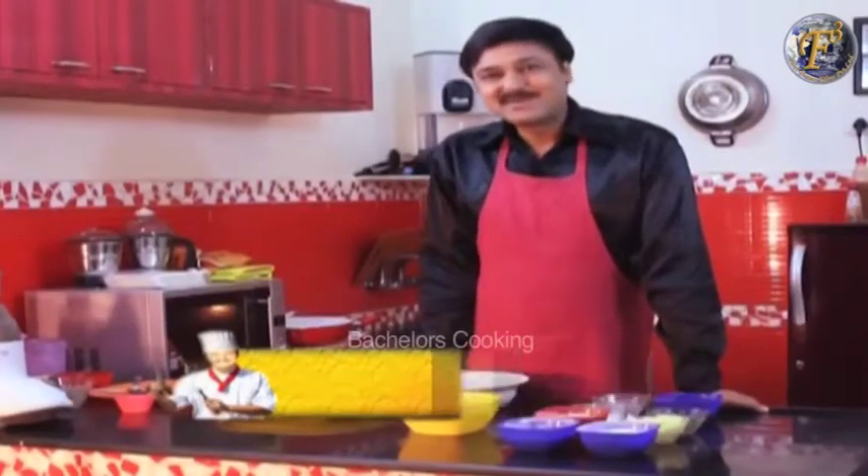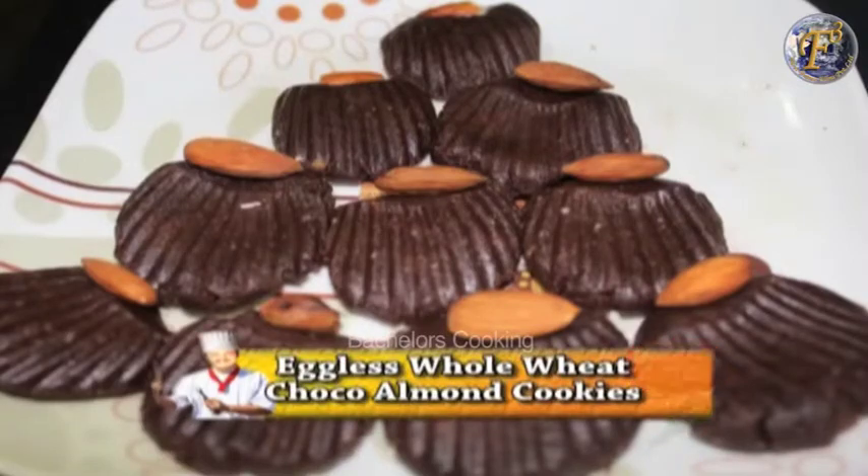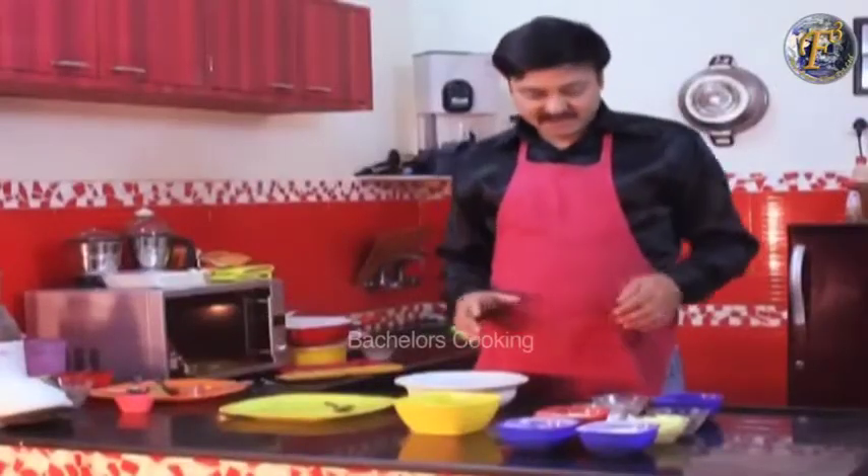Welcome to Bachelors Cooking. Today we will teach you how to make whole wheat, egg, choco almond cookies.